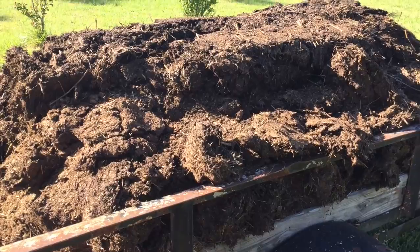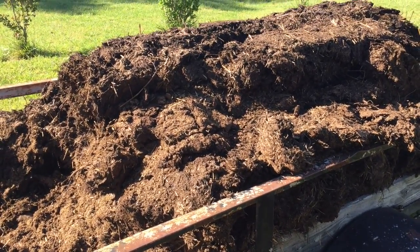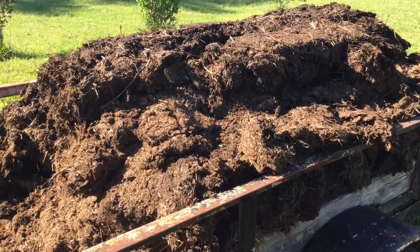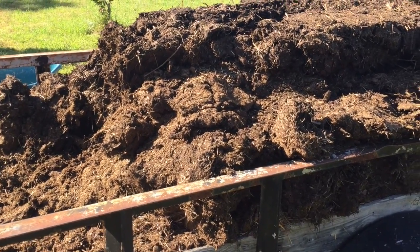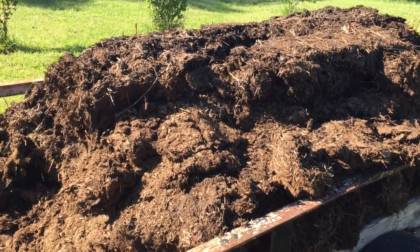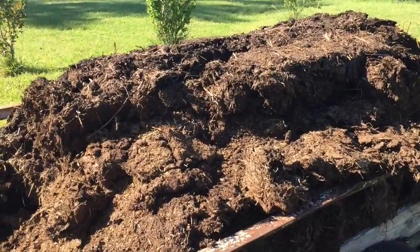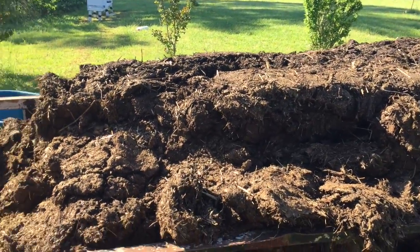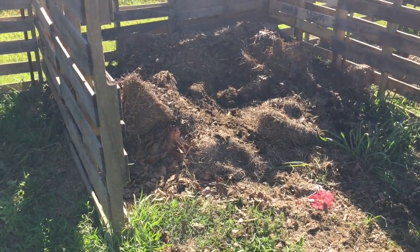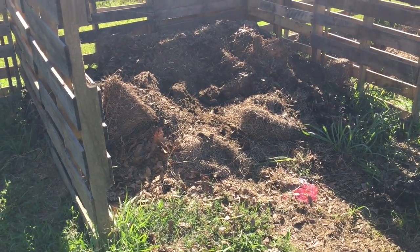I'm kind of turning and layering it the best I can so it'll go ahead and compost and make some good compost for next year. It's too hot to use now — it's pretty fresh — so it would have way too much ammonia in there to use this year. What we're doing is putting it in to hopefully heat that pile up a bit.